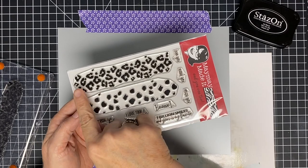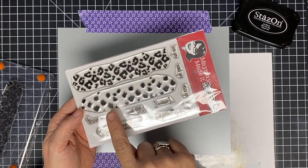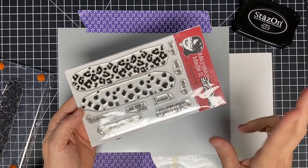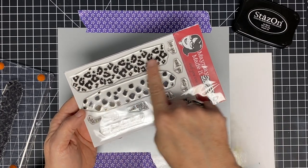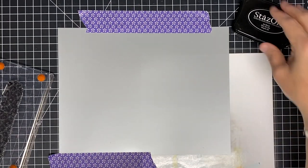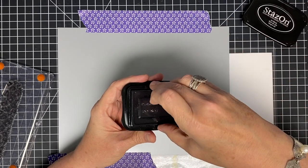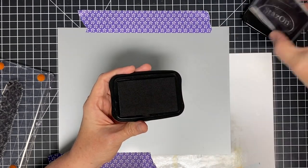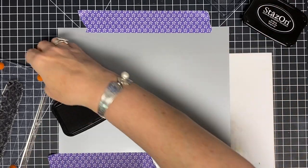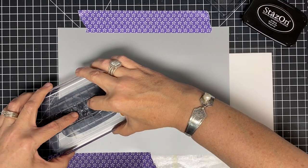The stamp set we're going to use is called Layered Leopard, and I'm only going to use this one stamp. Layered Leopard lets you stamp one layer and then layer another on top to get a two-toned leopard print, but I'm just going to use this top one and let the silver be my background — and the gold too, because I'm going to do both. I'm using StazOn ink because it's made for non-porous surfaces. It stays on — that's what we like about it — and it is not made for everyday surfaces.